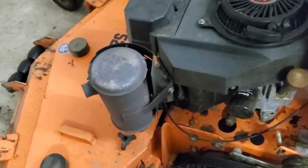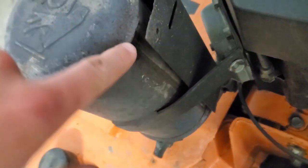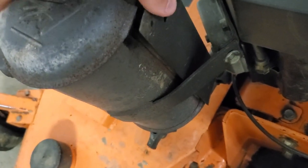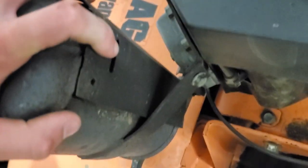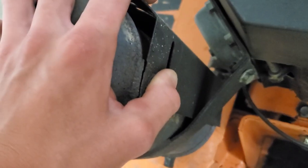The other thing I want to do is weld this muffler guard. It looks like it used to have a bracket that came down and the guard was riveted on. Sometimes when you're mowing this thing will vibrate and make a dinging sound, so I'm just going to put a quick bead of weld on there so it's held in place.